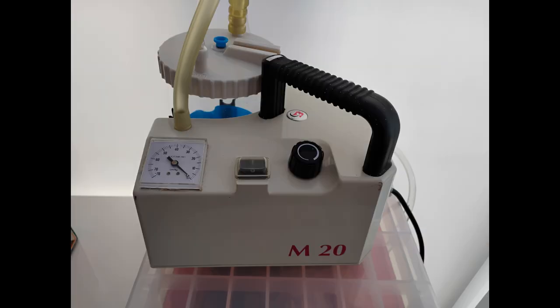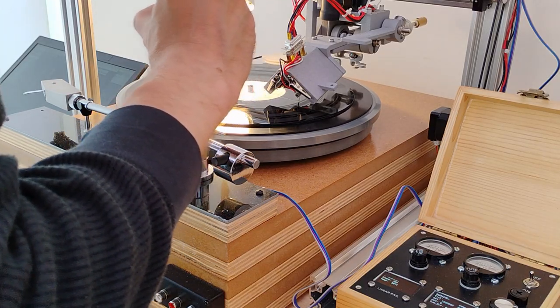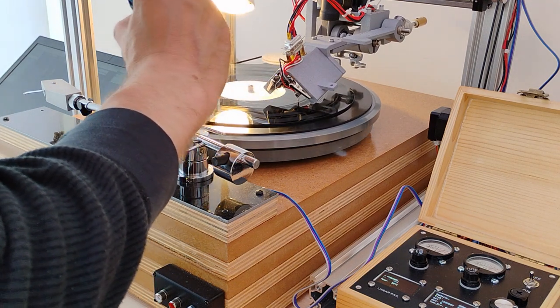I tried using a medical aspirator — cheap off eBay — but the static attraction between the disc and the thread is surprisingly strong, and the aspirator couldn't supply enough suction to detach it. So, for now, I've resorted to what home recordists had to do in the 1940s: use a paintbrush to gently push the thread towards the centre, where it should start collecting around the centre pin.